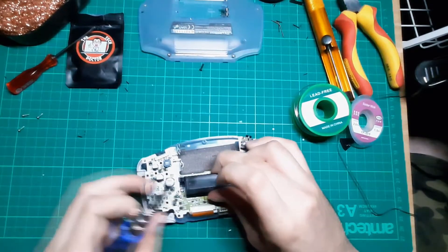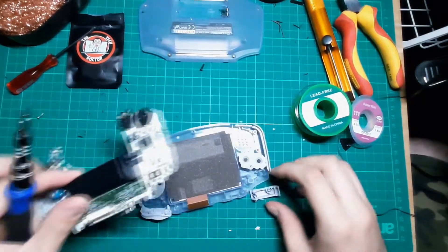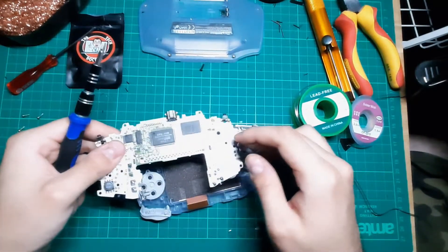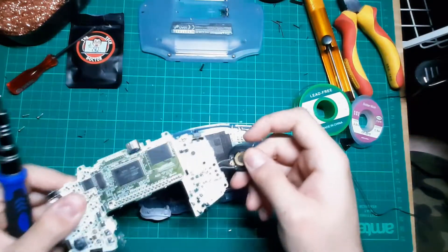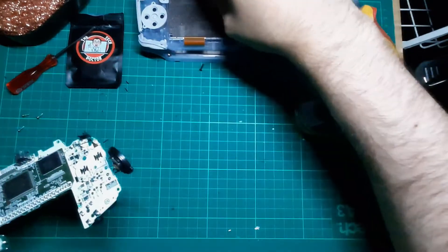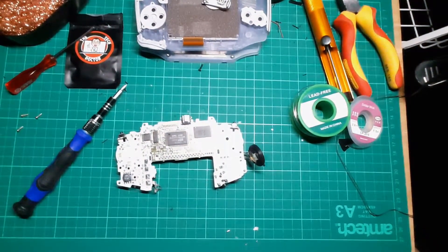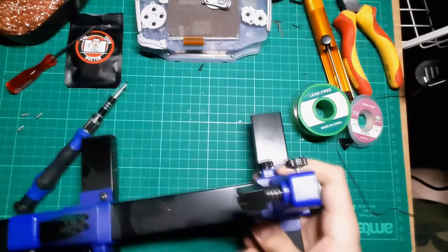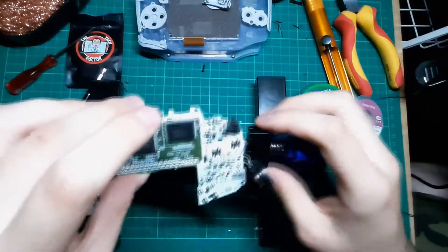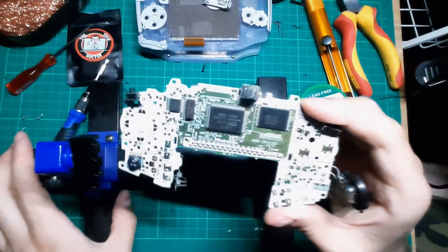Now then, just unseat the ribbon. There we go, that's out as well. So we want this to basically come out. What I'm going to do is chuck this to one side and just fetch my PCB holder, which is just here. And this thing is really useful because it allows me to hold up PCBs without using crocodile clips like I used to, because I never really liked doing that.